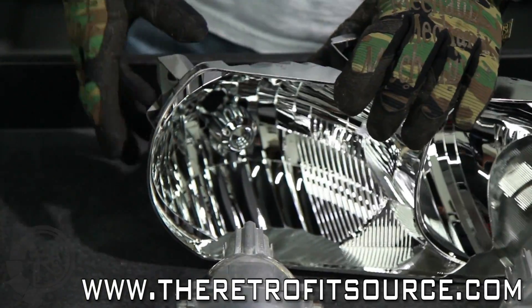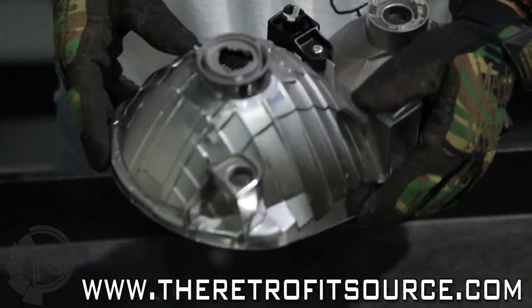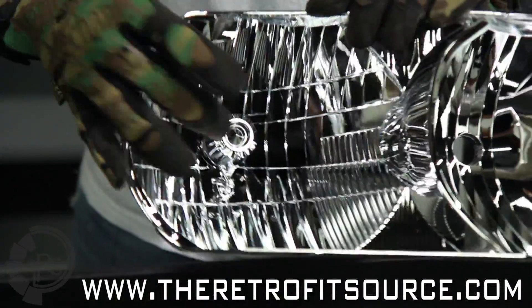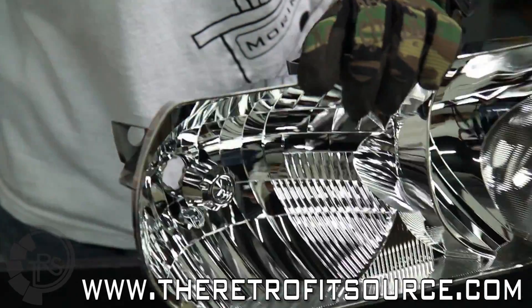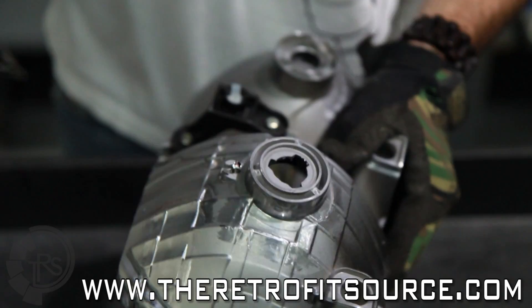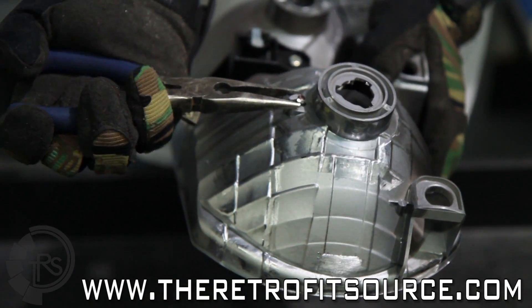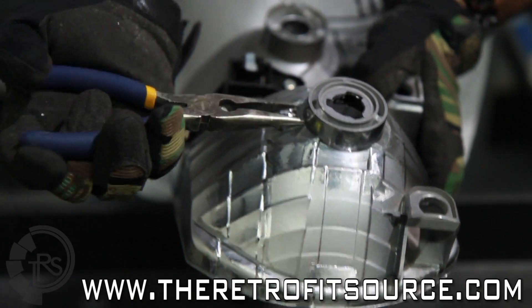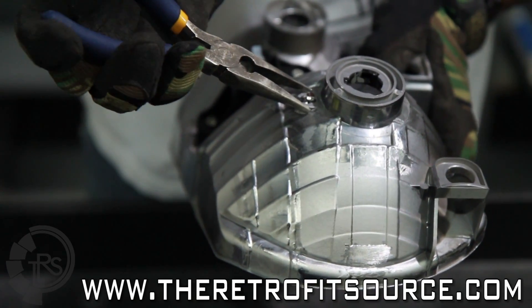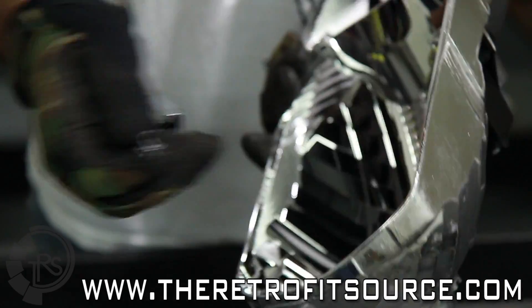In this stage of the retrofit, we're actually going to start beginning to modify the reflector to accept the new projectors. The first thing you want to do — a lot of headlights have these little caps in there for the original halogen bulbs. They're really pretty easy to take off. This one just has a couple of flanges that are going to need to be bent. Go ahead and squeeze those in with our pliers here, and we just pop it off after that.